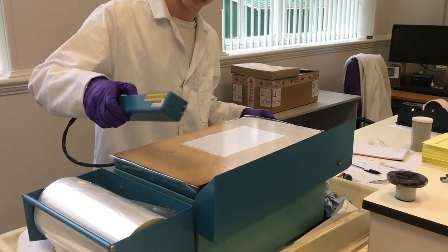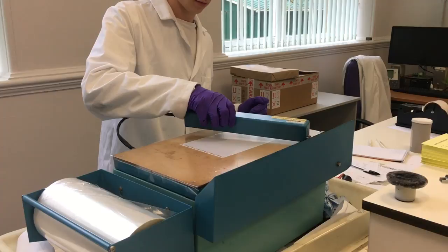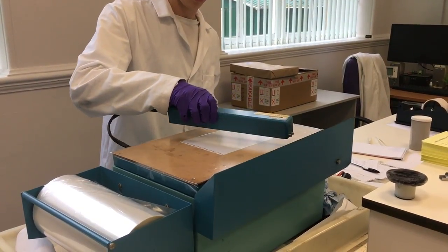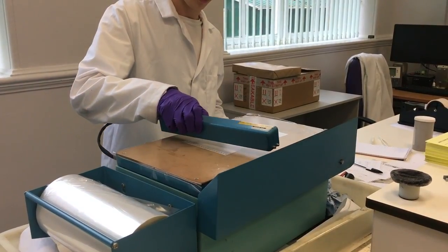An electrostatic charge is passed across the film. The charge allows the film to present the indentations in the paper. The wire giving off the electrostatic charge is inside a box that Aaron is holding, and that box is called a corona.